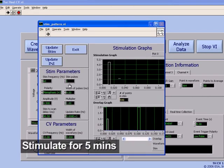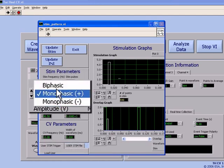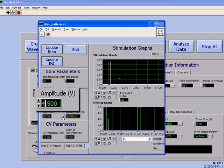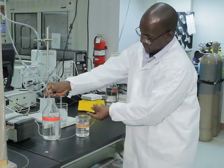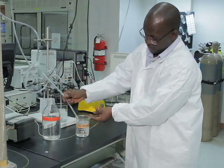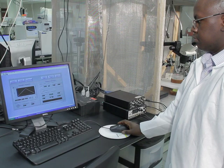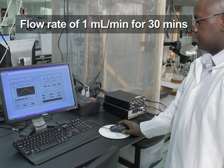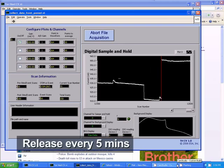Stimulate the slice every five minutes and make the voltammetric measurement of the resulting dopamine efflux for 15 seconds each time. After at least three stable electrically stimulated dopamine release recordings — defined as less than 10 percent difference between peak heights — switch to perfusing the slice with ACSF containing the pharmacological agent of interest at a flow rate of one milliliter per minute for 30 minutes to obtain maximal effect. Record the electrically stimulated dopamine release every five minutes during the pharmacological perfusion.